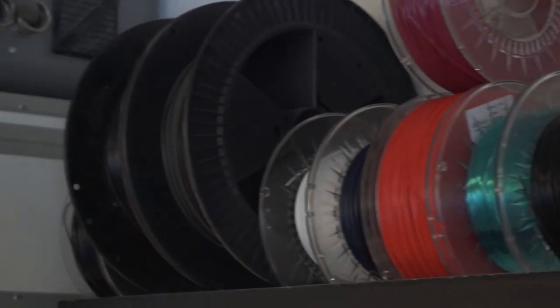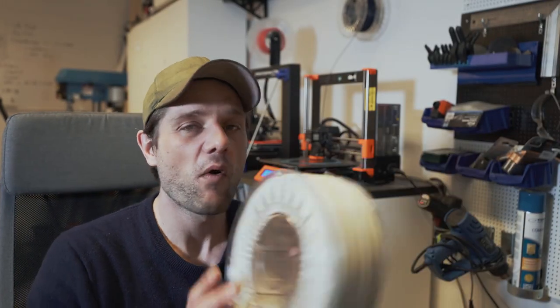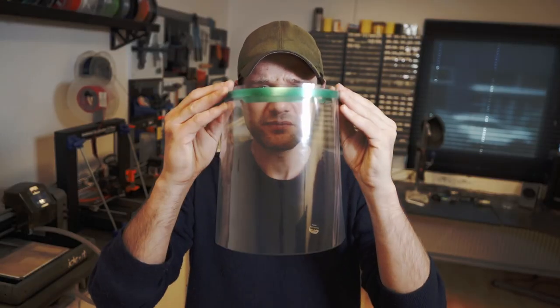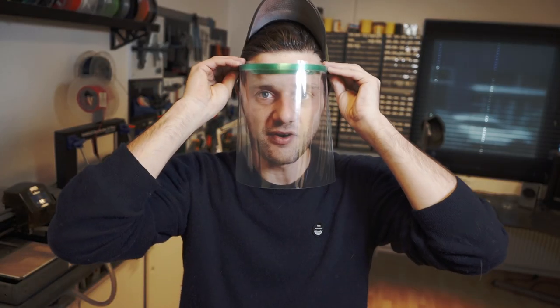Mick in the studio next door found this group and came in saying we got to do this. And of course we got to do this. We have two 3D printers and we have a lot of filament that is never being used. I have PC gray ABS — a whole spool of it. I've never used it and I have no idea why I have it, but now I can turn it into protective shields for the healthcare system. So let's make some protective shields for the healthcare system in Denmark to fight the coronavirus.